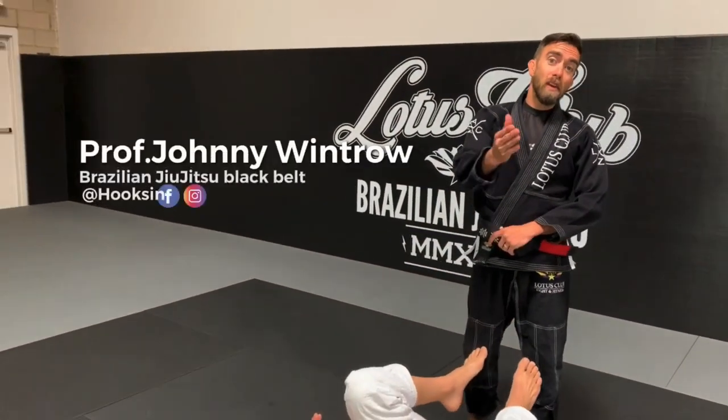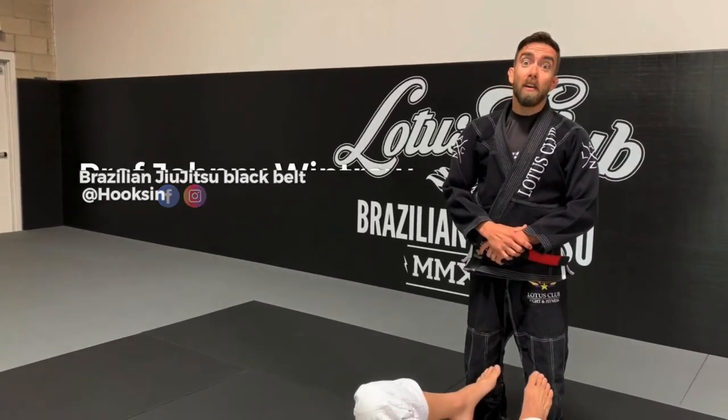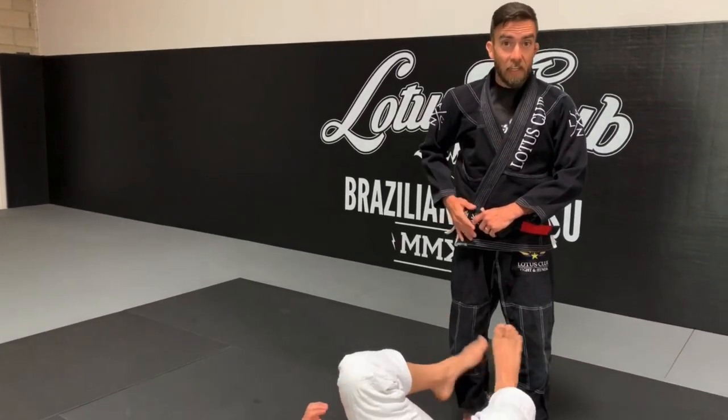All right guys, this week I hope you're ready because we're going to be passing a lot of guards, but we're going to be starting from standing up.